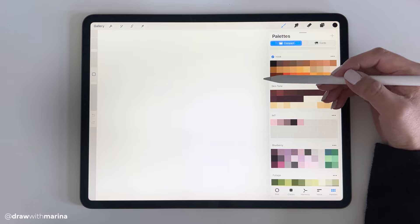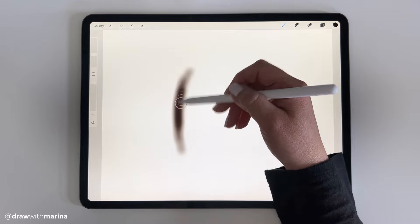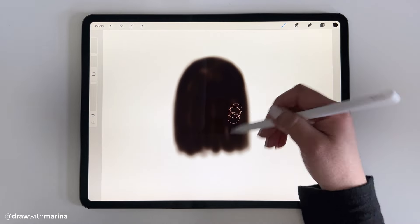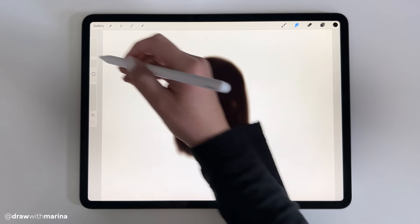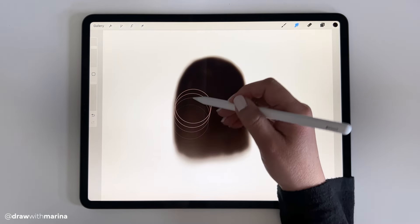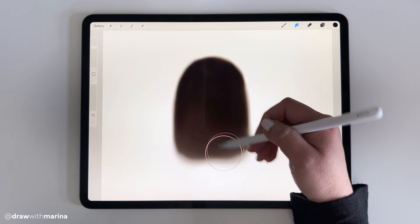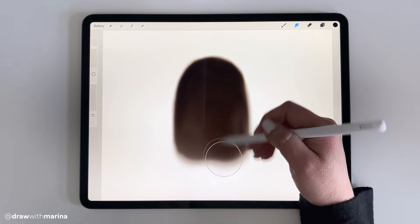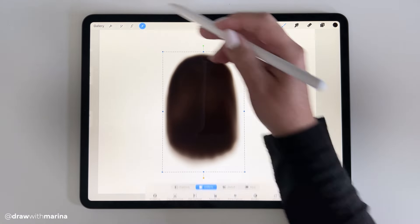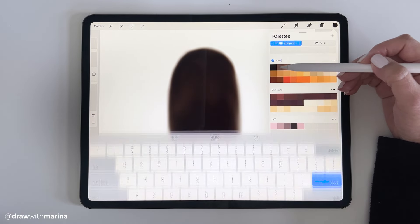Let's start off with a base color. We're going to pick this first color right here and then I'm just going to grab an airbrush — we're just setting the base for the hair, and this is just the back of a head. Then I'm going to grab the blending brush just to blend it a little bit. We don't want to blend up here too much because we're going to be putting some strands of hair.